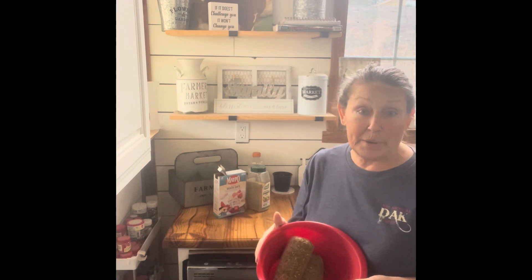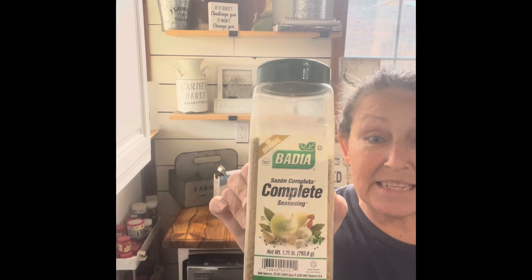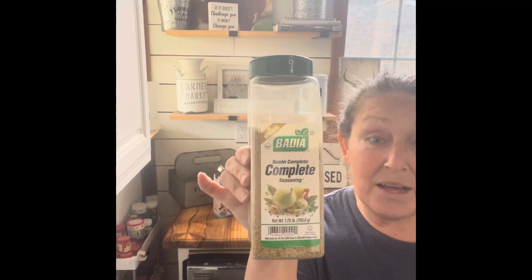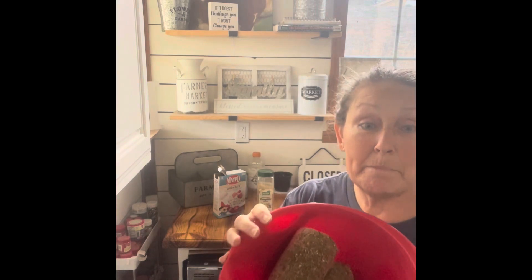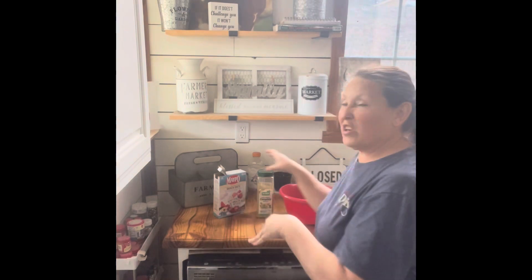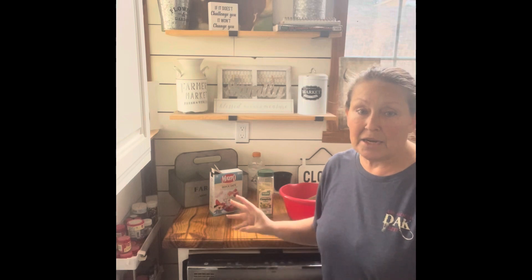I'm going to do a two-pound meatloaf using my complete seasoning by Badia. I use this in a lot of things because it has so many different ingredients in it and we love the taste of it. I've also added a little parsley flakes for something extra, and then oats — about a half a cup — along with three eggs. I'll mix all that up together.